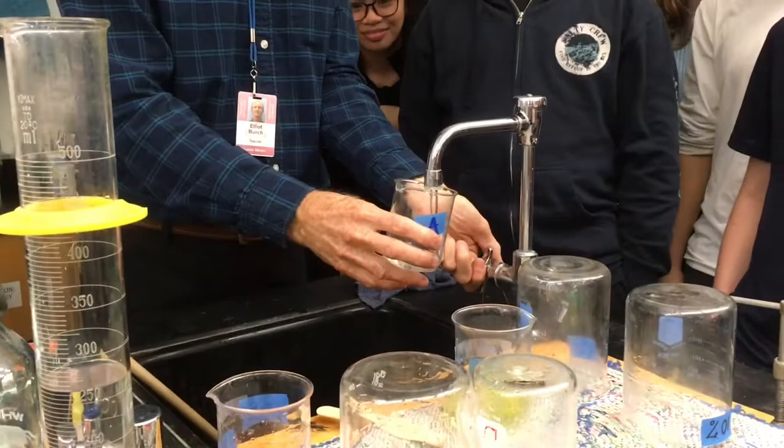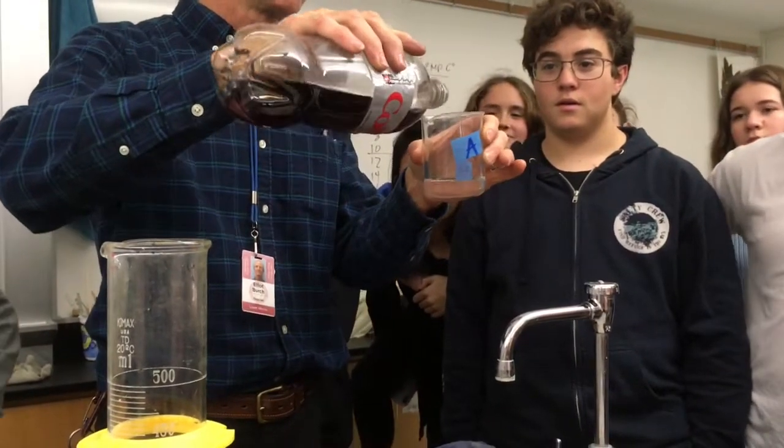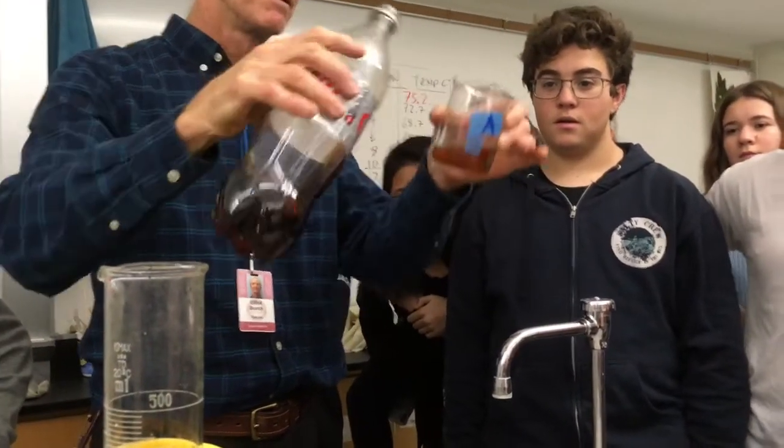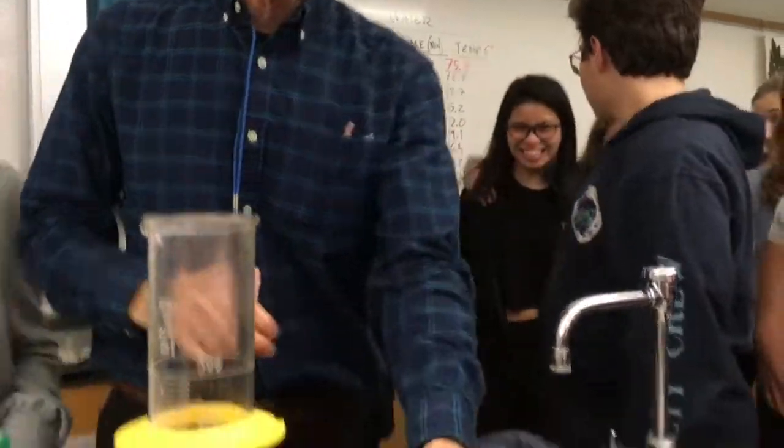Let's take some more water. Let's take some Coke. Hypothesis — will the Coke dissolve in the water? Yes, it does. Is Coke polar? Yes. Coke's polar.